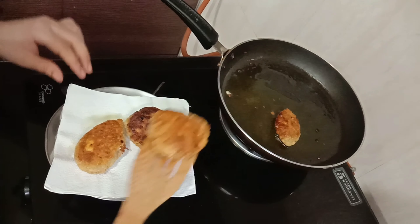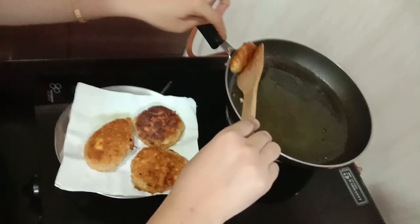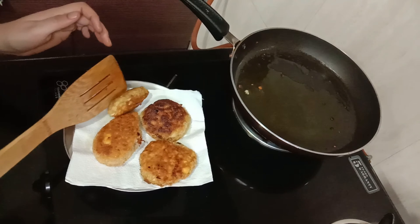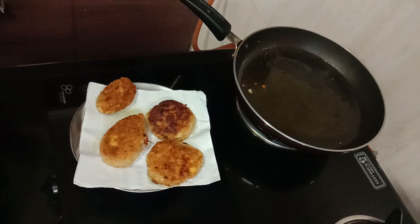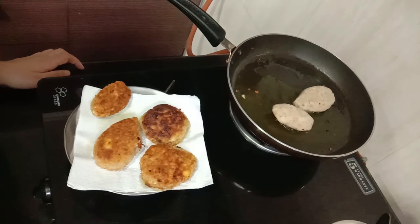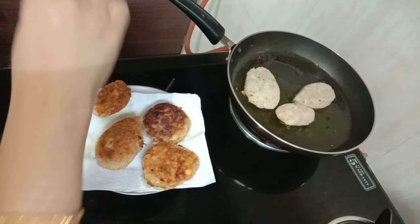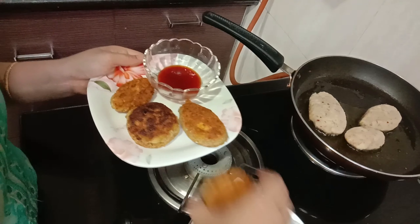Look, we have a lot of cutlets ready now. The crispiness, crunchiness, and nutty flavor are wonderful. The brown nut adds a lot of taste — it is a very amazing taste.